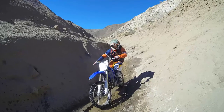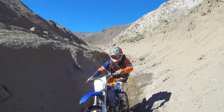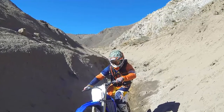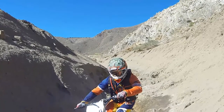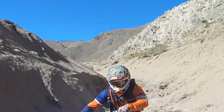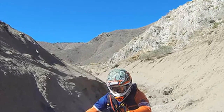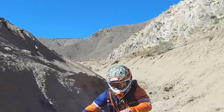Two-stroke lovers rejoice! For 2016, Yamaha has taken its beloved and race-proven YZ250 two-stroke motocross bike and gently massaged it into an off-road bike. The all-new 2016 YZ250X has arrived and is ready for all forms of off-roading.